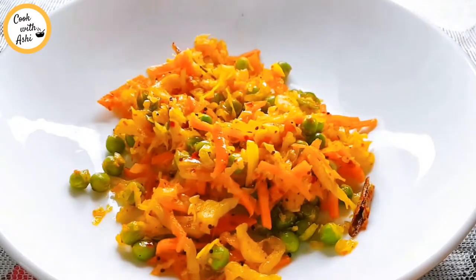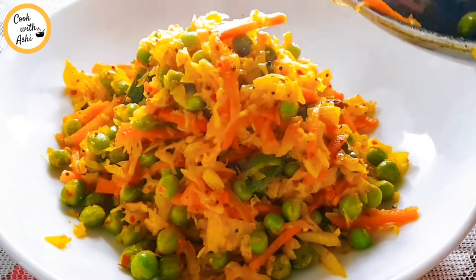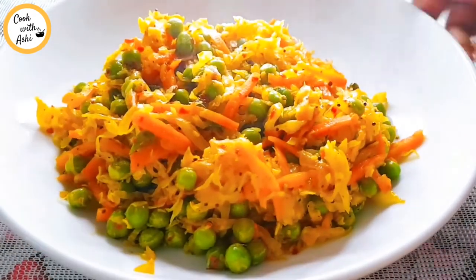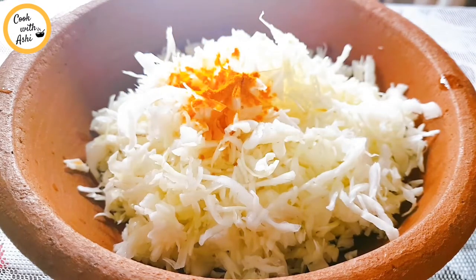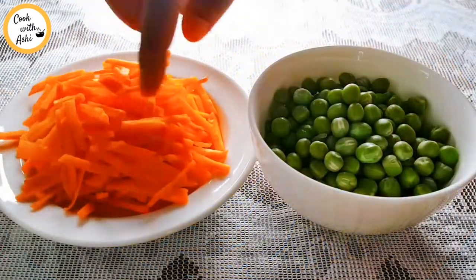Welcome to the Greenpeace Mishra Greenpeace. Welcome to the description box. Now put the green peas in on the bottom of the pan.